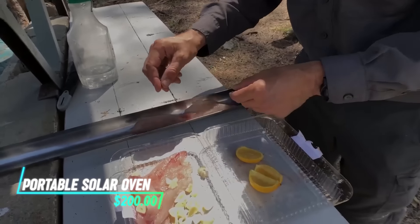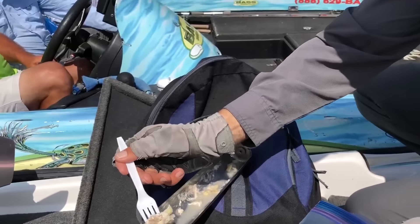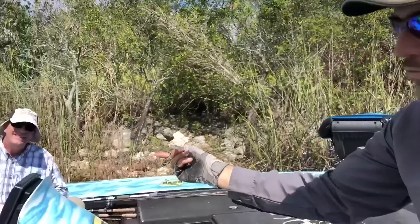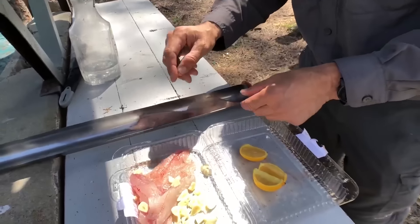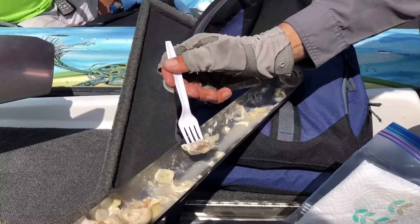This solar oven concentrates sunlight into a cooking chamber lined with reflective panels or surfaces. The oven traps heat inside, allowing you to cook food using solar energy alone. You can place pots or pans inside the oven to bake, roast, or simmer food depending on the weather conditions.